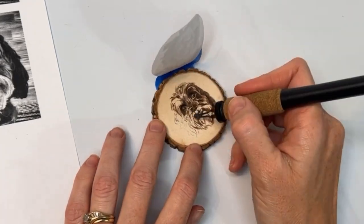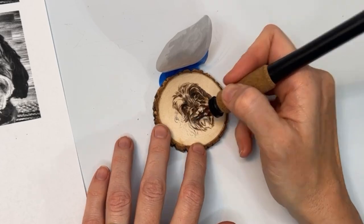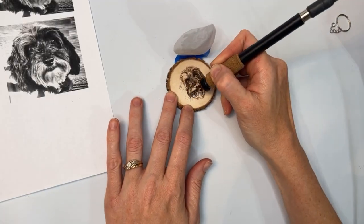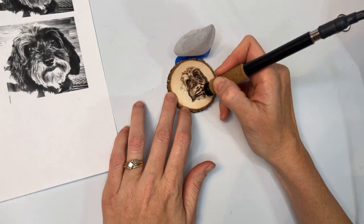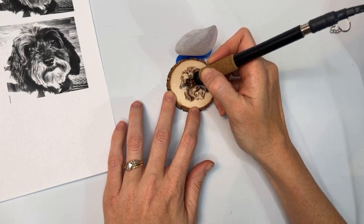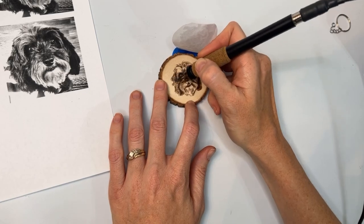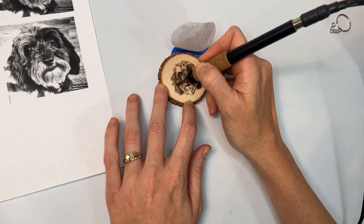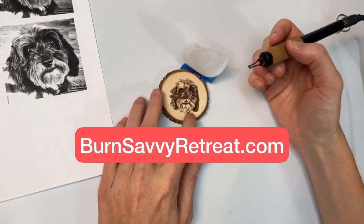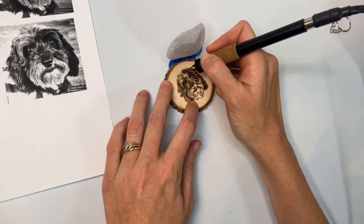Now I must add that shading is hard. Of all of the techniques, shading is the hardest technique in wood burning. And if you are ready to up your game, I do have some resources for you. If you prefer more of the in-person route, I do have pyrography retreats that help you try new techniques and new mediums, and if you are interested in learning shading, I will teach that to you at the retreats.